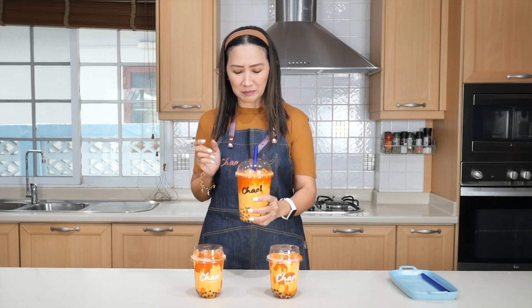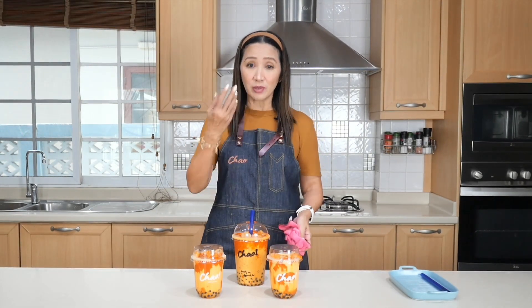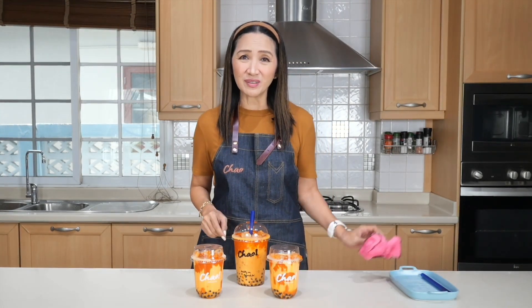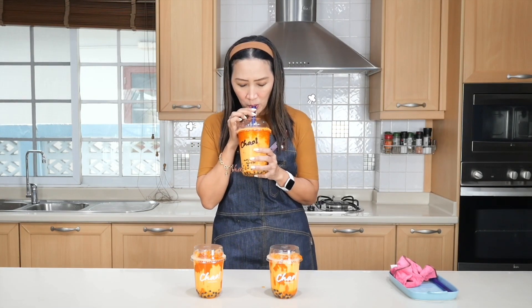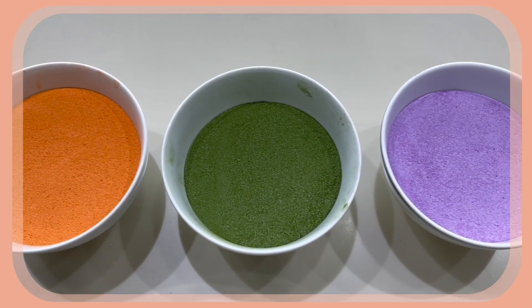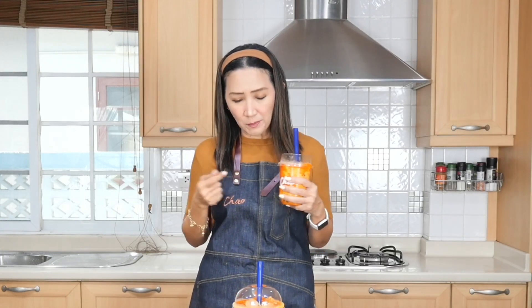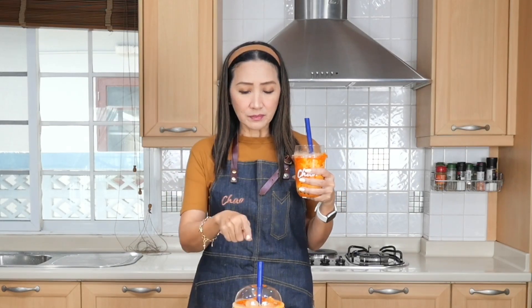It doesn't taste like regular Thai tea. I can taste some sugar — like crystal sugar — and I suppose that's because the powder is a three-in-one, so there's a little sugar in there which actually makes it taste good. I'm a big fan of Thai milk tea and this is even richer. With the evaporated milk it tastes so rich and creamy. The tapioca pearls are delicious. Both versions taste equally good, but the evaporated milk version is definitely creamier and richer. You can absolutely use fresh milk and no one will know the difference.